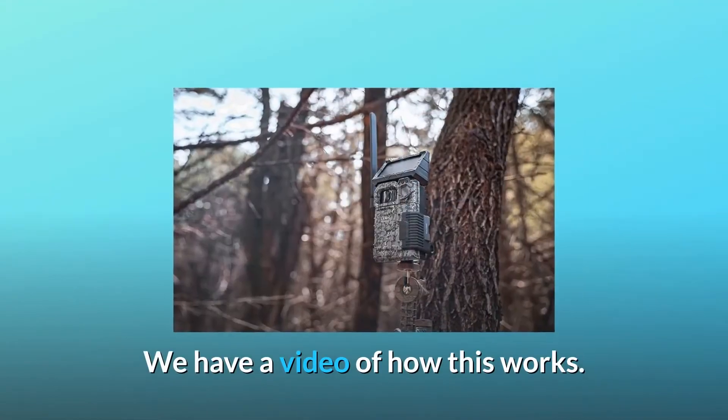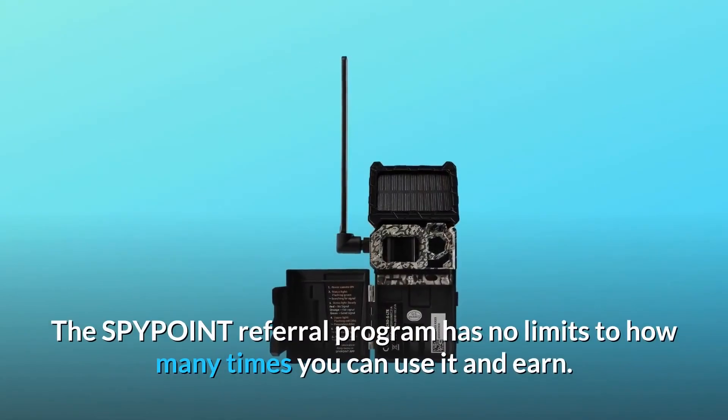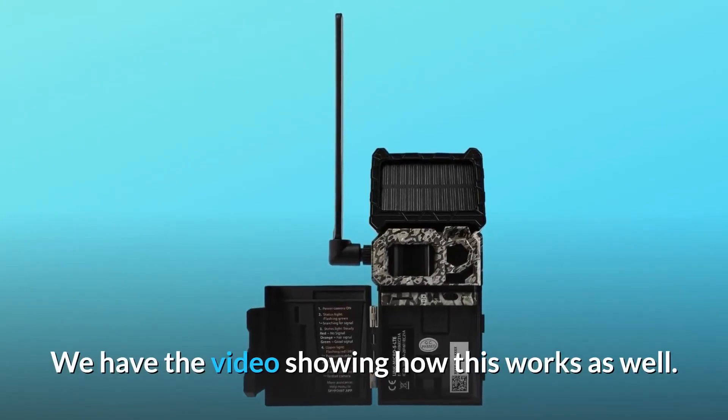We have a video of how this works. Refer friends and earn rewards — the SpyPoint referral program has no limits to how many times you can use it and earn. We have a video showing how this works as well.